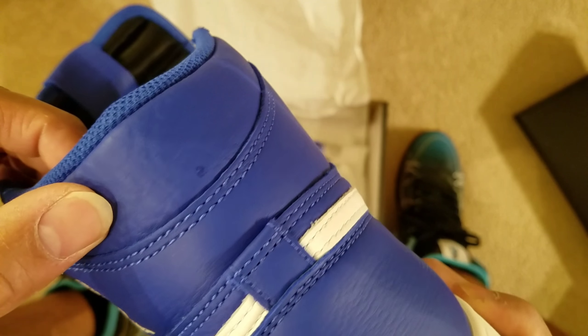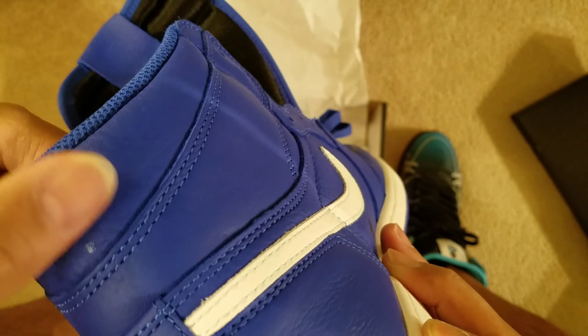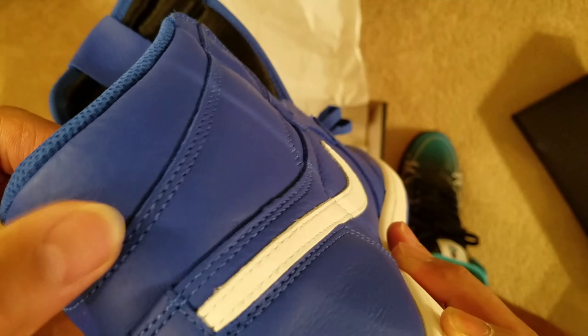Quality is good. I like this tumbled leather around the heel. One thing I noticed on my pair is there's a little nick there, but oh well.